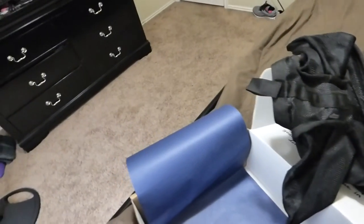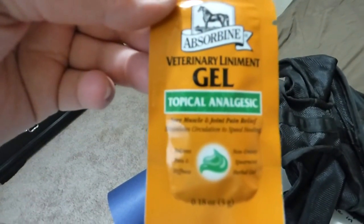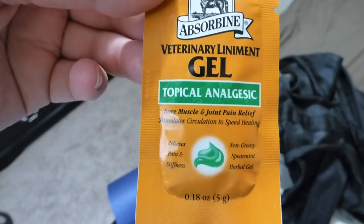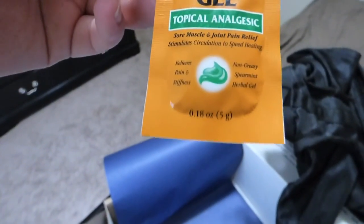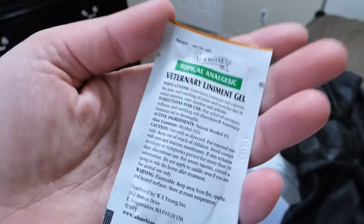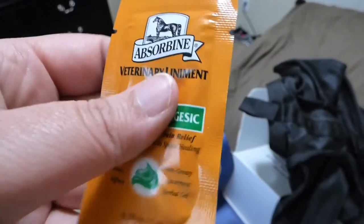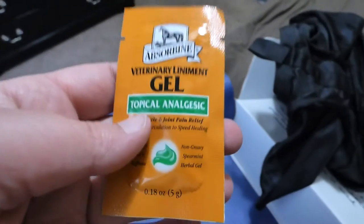The last item in the box is a packet of tropical gel — it's Azamine, like a liniment and analgesic. You just put that in a bucket of water and rub down your horse with it. It's something nice to do on a hot day after you've been riding, just to be nice to your pony. It doesn't have to be done.